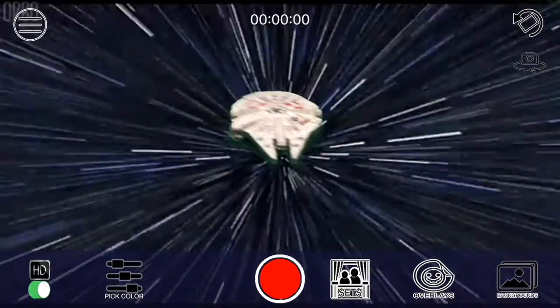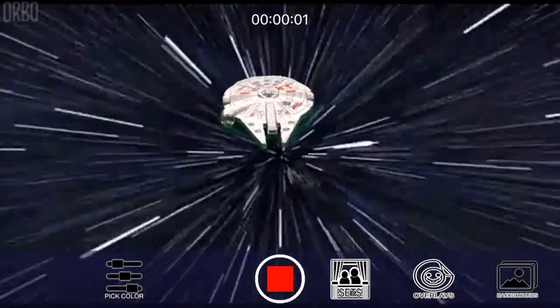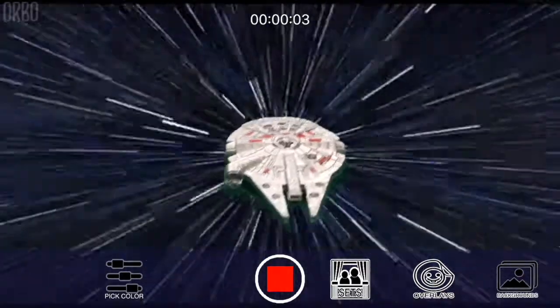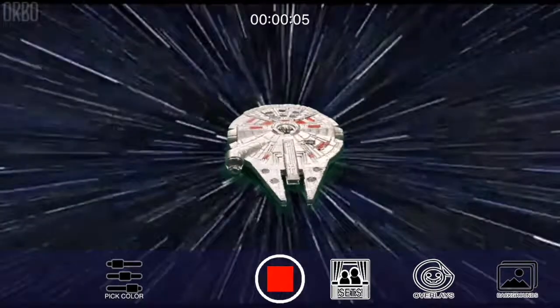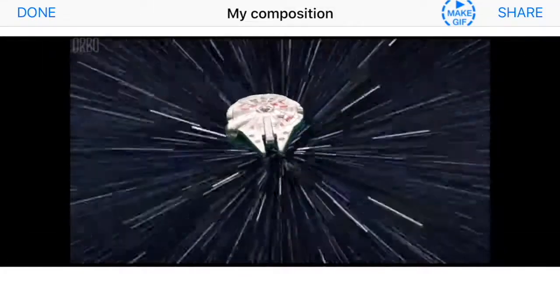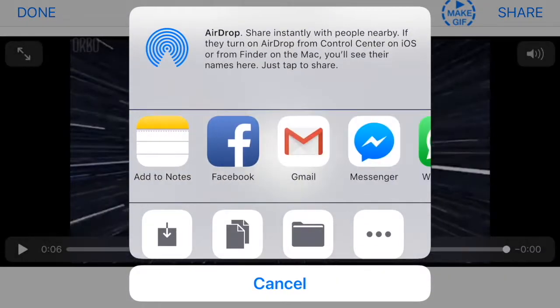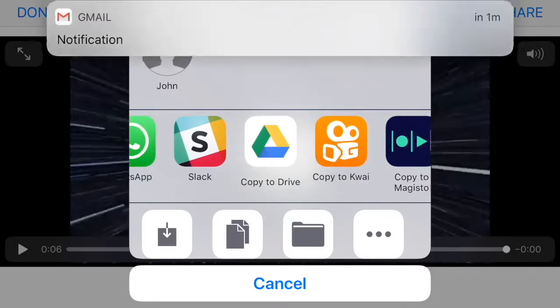Something else we can do is record. I'm just going to press the record button, and that's it — it's recording the video for me. And now if I stop that, I can just see the video here, and then press the share button, and I can share it on any of these that you have available on your phone.